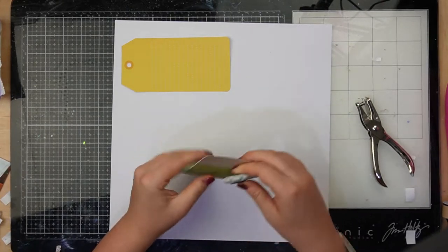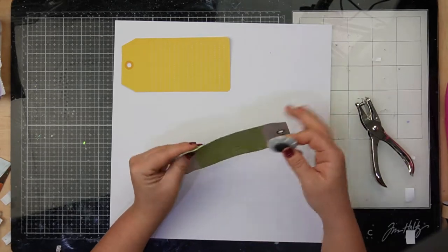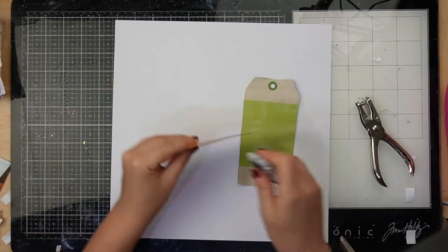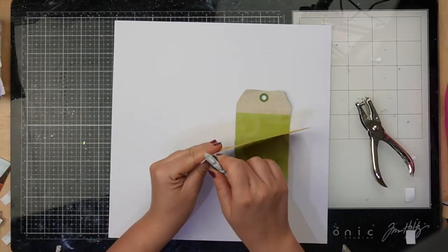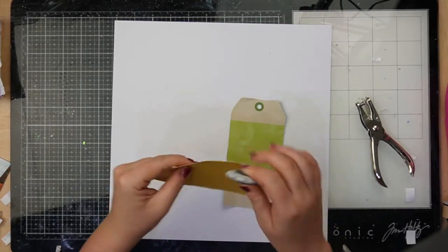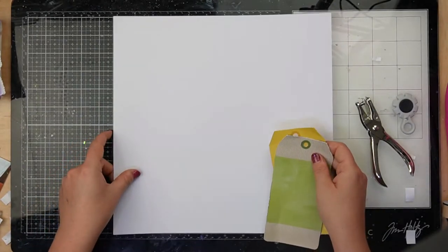If you're not familiar with the crazy kits, we release three a month: a main kit, an embellishment kit, and a mixed media kit. In today's layout we will be using the embellishment kit and the main kit. So here we go — I'm just distressing those tags with my Tim Holtz paper distresser.